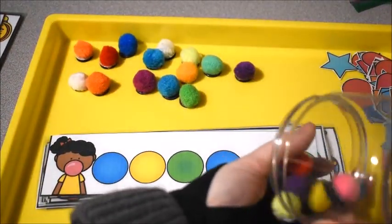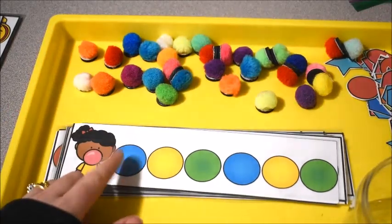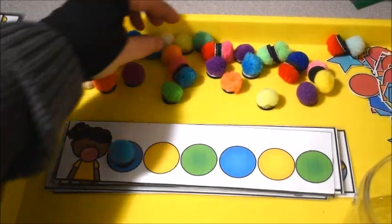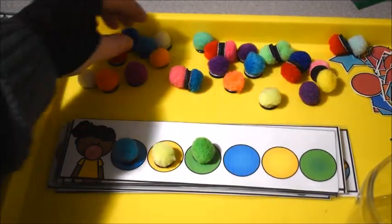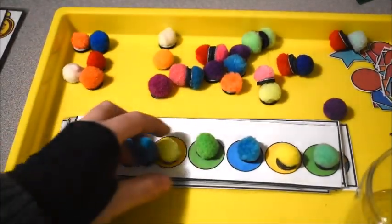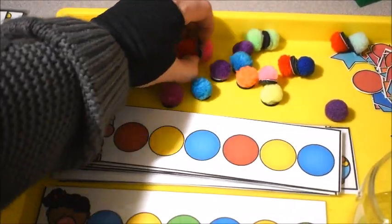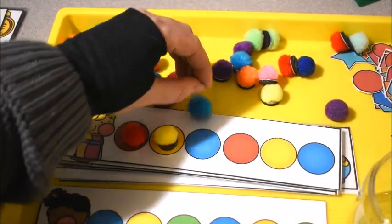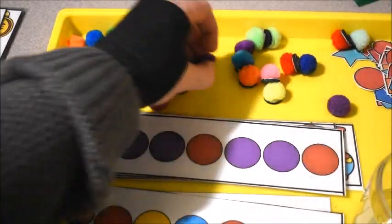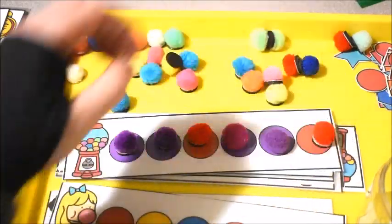I just take them out, and then what the kids had to do is match the pattern. The pattern here is blue, yellow, green — blue, yellow, green — so it's an ABC pattern. They had to match blue, yellow, green, and then we would talk about the pattern, they would take it off, and do another one. Here's another one: red, yellow, blue — also an ABC pattern. And this is an AAB pattern: purple, purple, red — so they would do purple, purple, red, purple, purple, red.